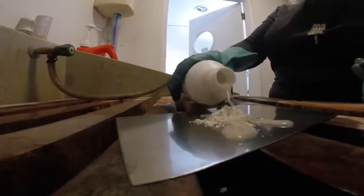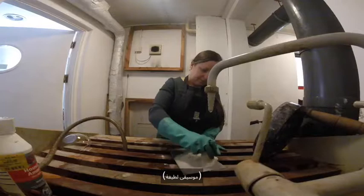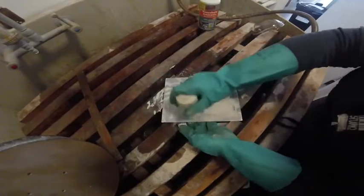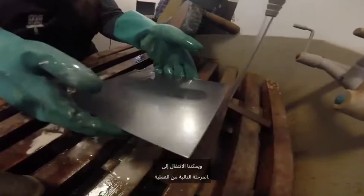The surface of the plate has to be completely clean, so I'm using whiting and ammonia to get rid of any greasy marks. The plate is now prepared and ready for use, and we can move on to the next stage of the process.